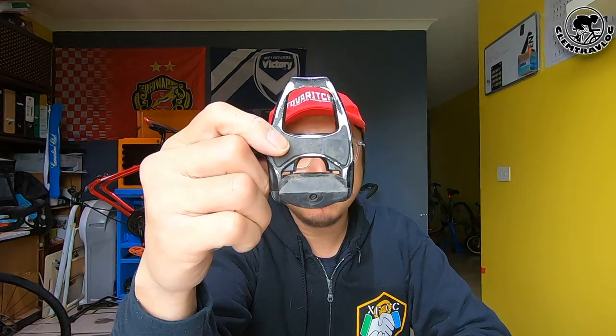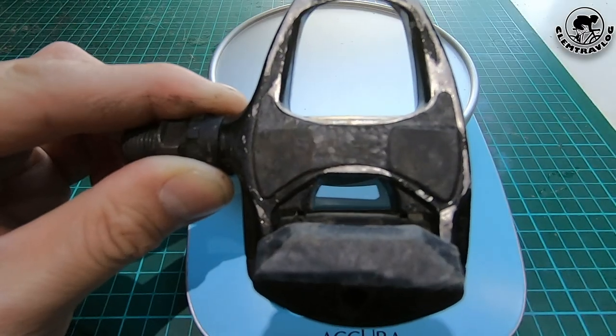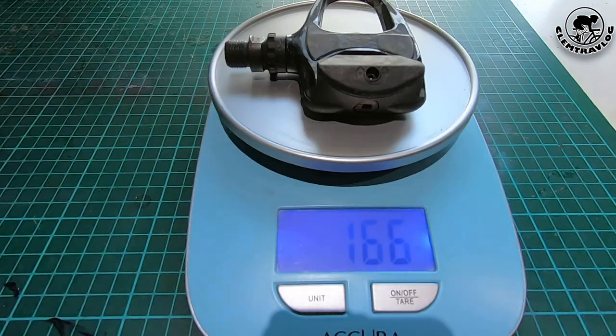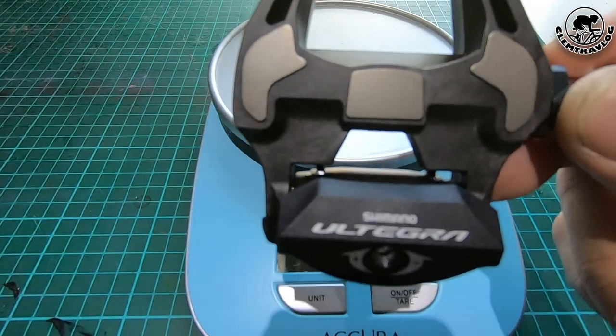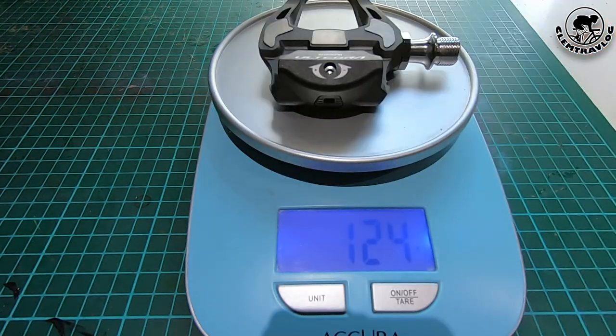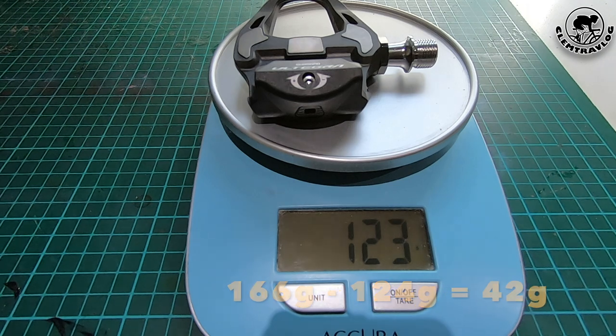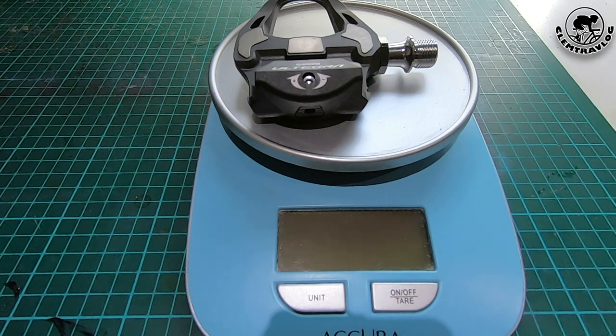Now let me compare the weight between the Shimano Ultegra Pedal and my old Shimano R540. Let me see how heavy my old Shimano R540 pedals are — one side is 166 grams. And now let's see how heavy the Shimano Ultegra pedal is — one side is 124 grams. So the difference is 42 grams per side, which means both sides combined will be 84 grams different. Wow, that is a big difference in weight!